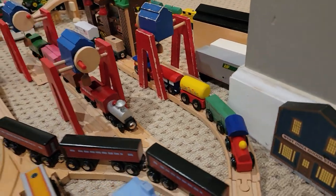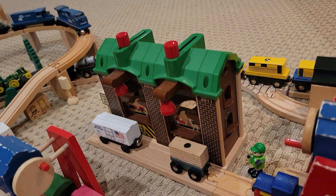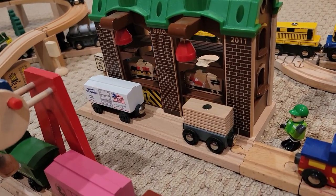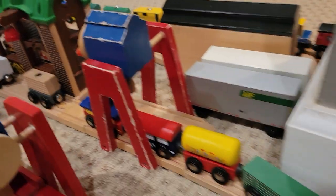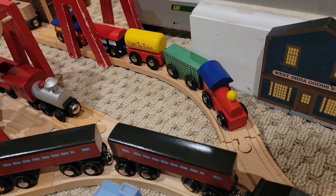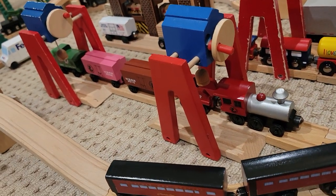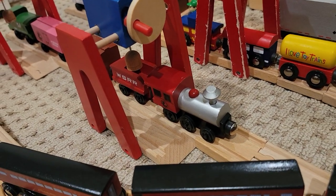Over here we have various over-the-track cranes, as well as this Brio warehouse right here where we have the little shortline American flag box car, this Brio car which is being unloaded, the rare Isle of Toy Trains wooden train set, as well as this little shortline train right here. If you watched the contest entry I made, it might look familiar.